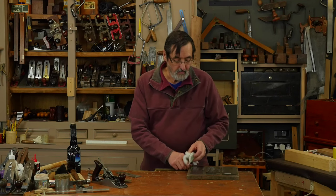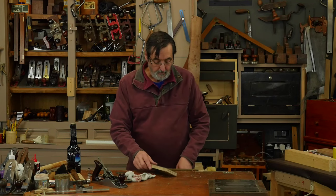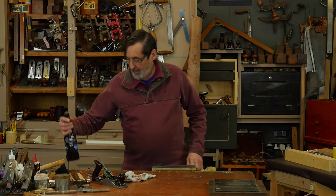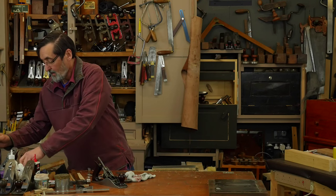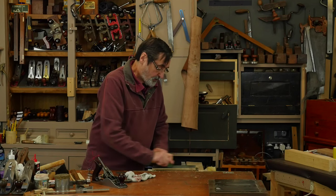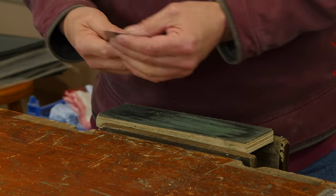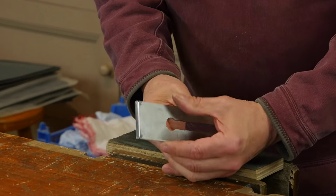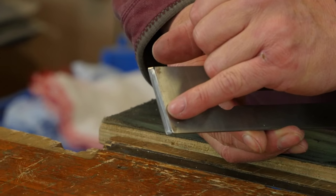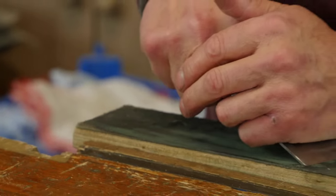Slide this out of the way and then I go to a strop. The strop is just a piece of leather glued to a piece of plywood or MDF — anything. It doesn't have to be flat or straight because the leather itself cushions this.